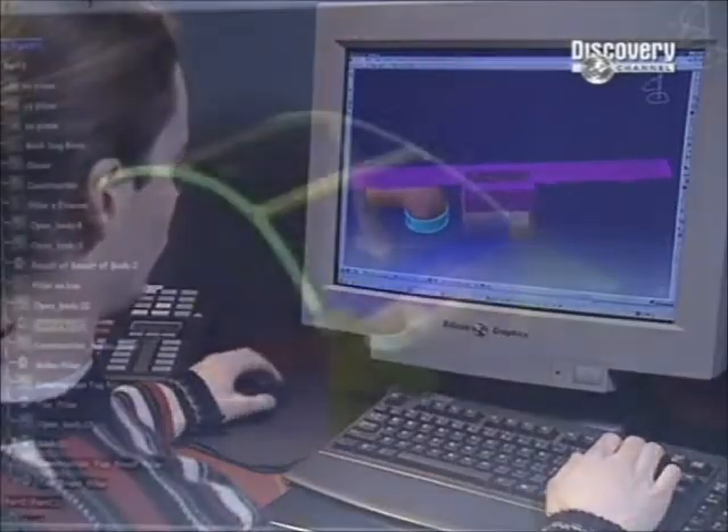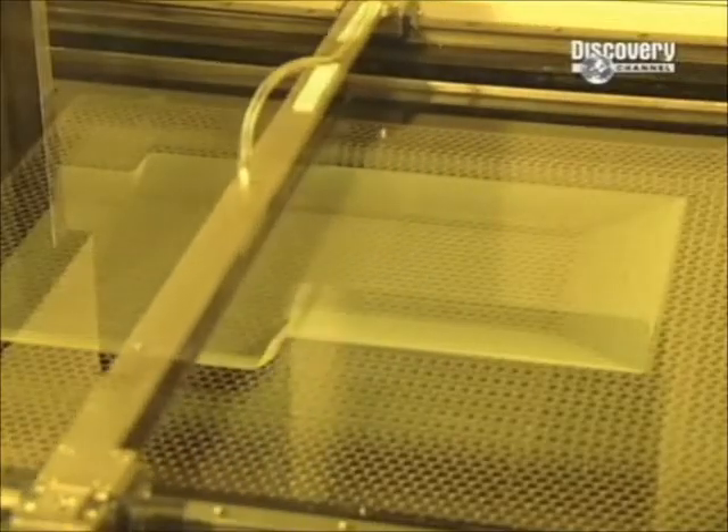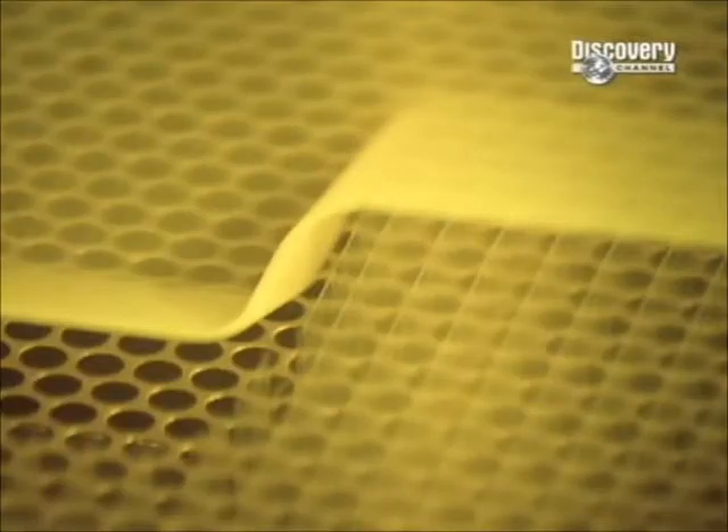A 3D design of the chosen parts is created in a computer, which then guides the machines that construct the prototype. The 3D drawing is divided into cross-sectional layers, just a few thousandths of a centimetre thick.